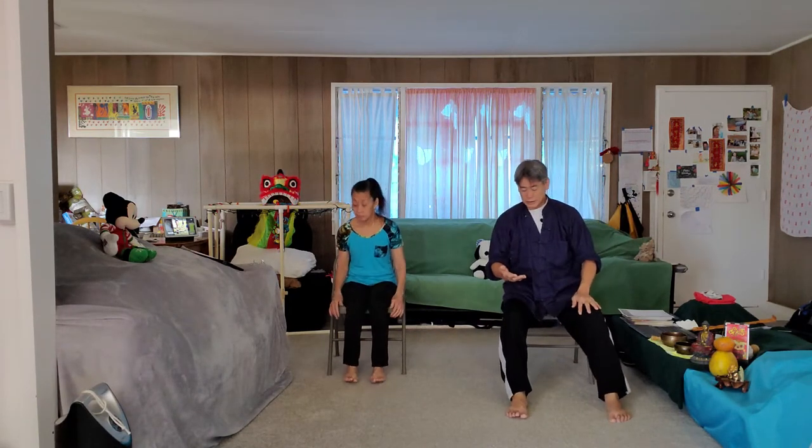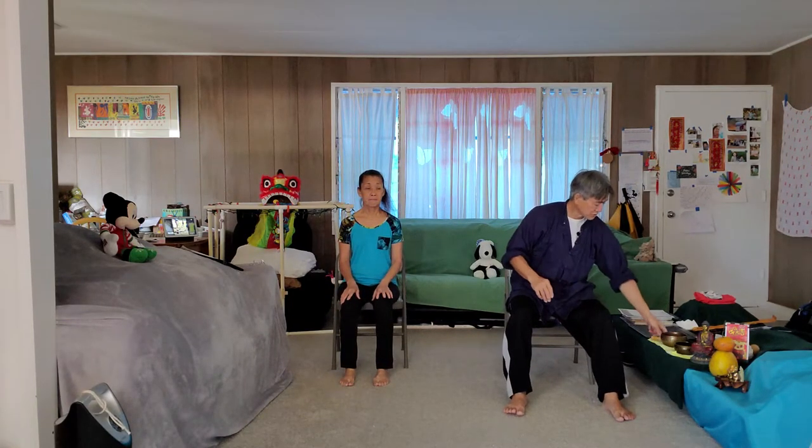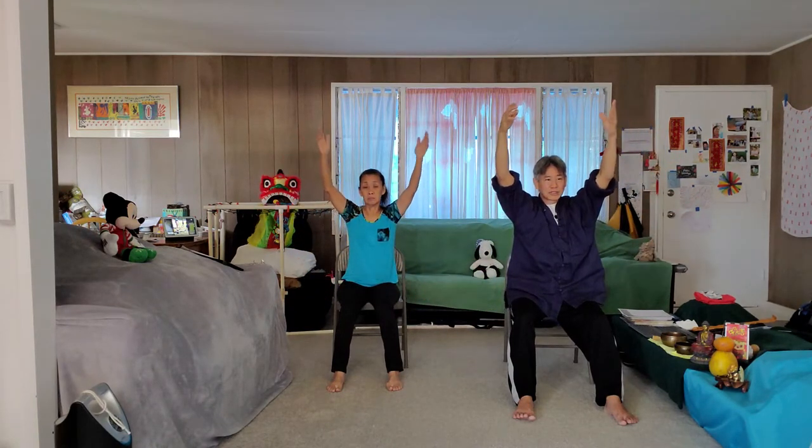Later on we'll get back into the silk reeling exercises. First I want to finish up the eight brocades of silk and do the Yang set. Extend your legs, come up, take a nice deep breath, let everything open and relax. For people at Lanakila — Susie just sent a notice about Sunday classes that will run through Lanakila Multipurpose Senior Center with a Zoom link. Rest your palms up; if you want, do this mudra — thumb and forefinger together, lightly resting. Sit nice and relaxed, perfect posture.